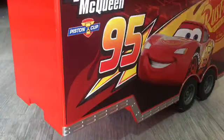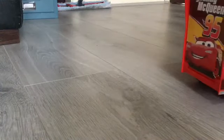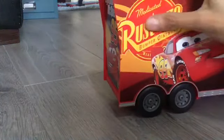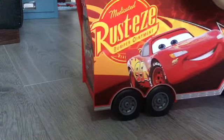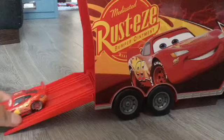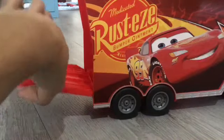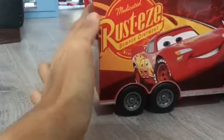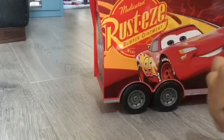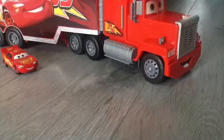And yeah, now let's take Lightning McQueen to his Piston Cup. Come on, Mac, let's go. Yeah, anyway guys.